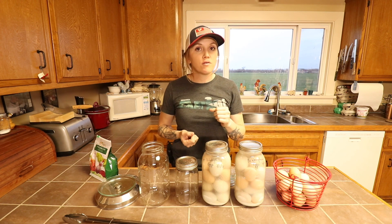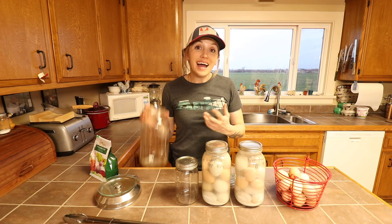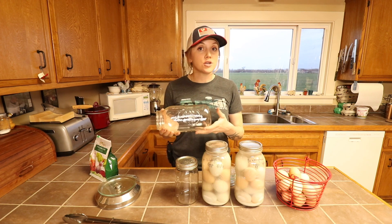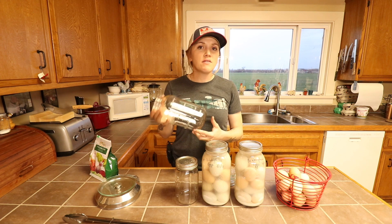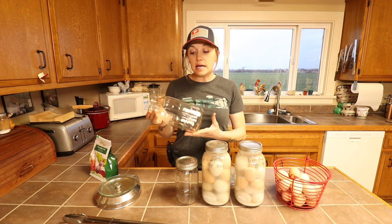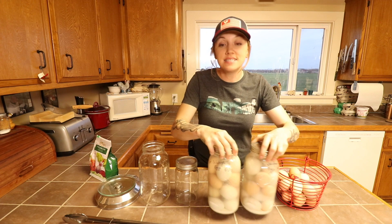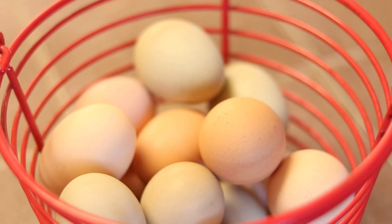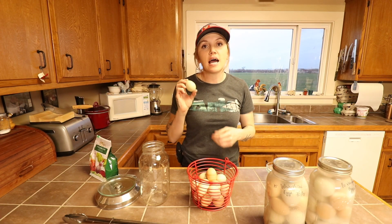Five-gallon buckets are also very heavy and hard to move around. I personally prefer a smaller container — I like to use a half-gallon mason jar. I really like that I can see through it and see the eggs inside. A half-gallon jar holds 15 or 16 good-sized eggs, which is plenty for me. Any glass container or food-safe plastic container will work. The next thing we need are fresh, farm-fresh eggs — I like to do them within one to three days of laying.